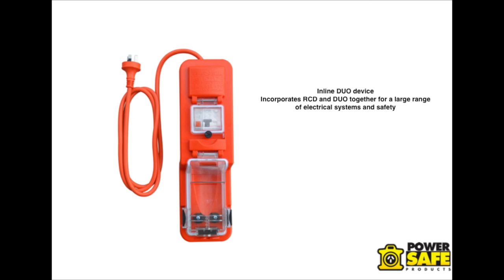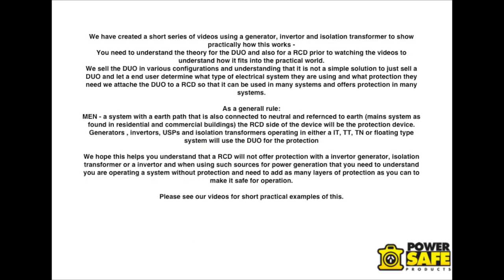It also can be used in MEN systems, because it has the RCD, but not only that — if an Earth circuit or Earth path is lost, then the duo will take over the functioning protection role. The duo has also been independently tested by a laboratory, and this report is available on request, showing that the duo does do as it's claimed to do. We have produced a series of small videos to try and help people understand the duo — quick, practical explanations of how it works — and if you have time, have a look at the different videos for more understanding of this theory.